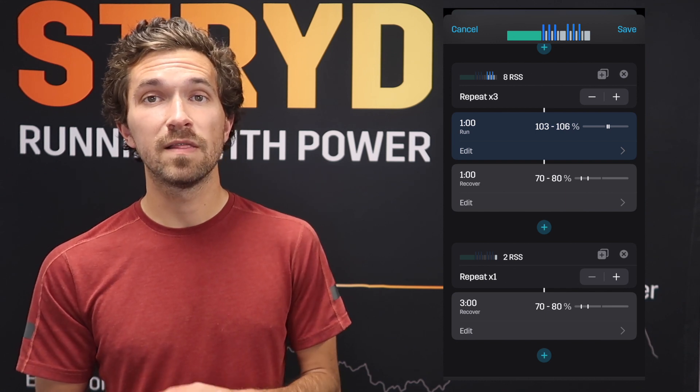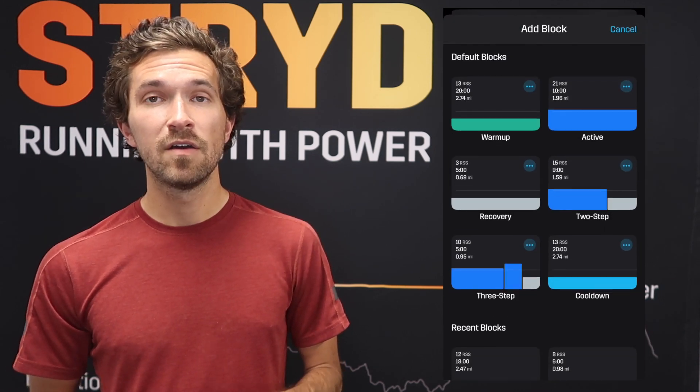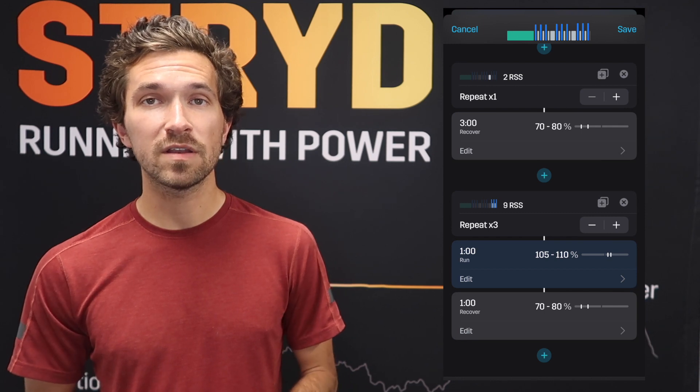We'll take another three-minute recovery before heading into the last 3x1-minute block. We'll copy it again and increase the intensity to 105 to 110 percent — this will feel more strenuous. We're giving you the green light to press on for the last one, two, or three repeats if you see fit. This is well above 5k power, closer to 3k or VO2 max power, maybe even one-mile race power — but delivered in one-minute chunks with equal recovery. Remember: you only have to run for a minute, then you get a minute break.